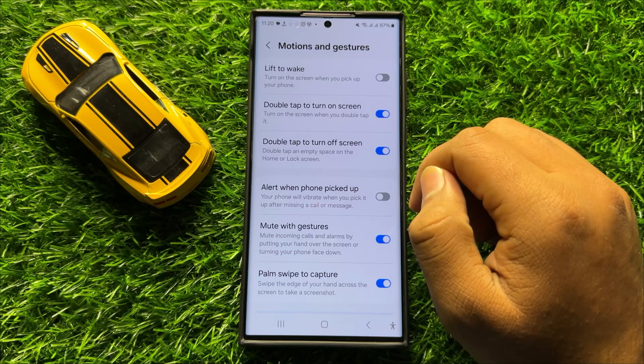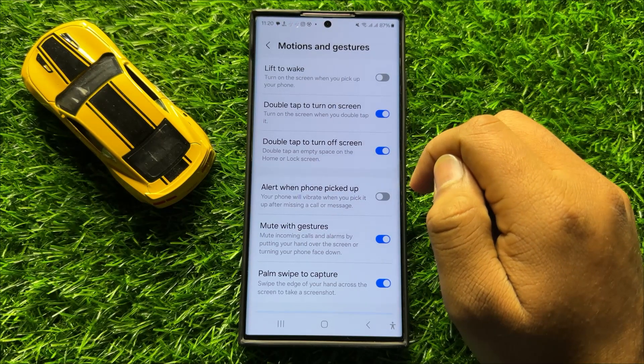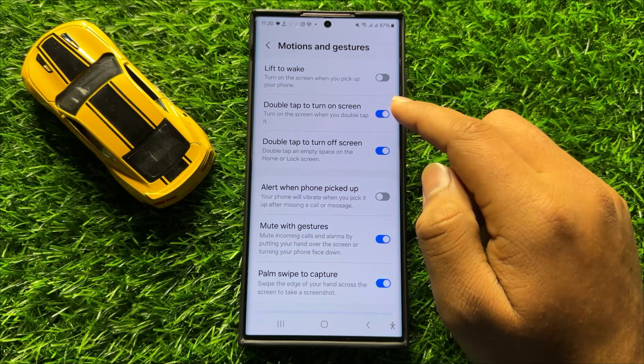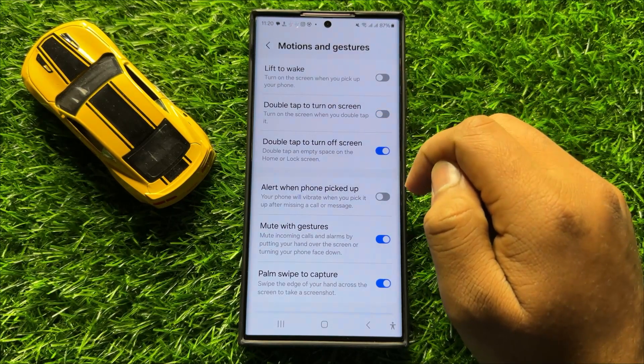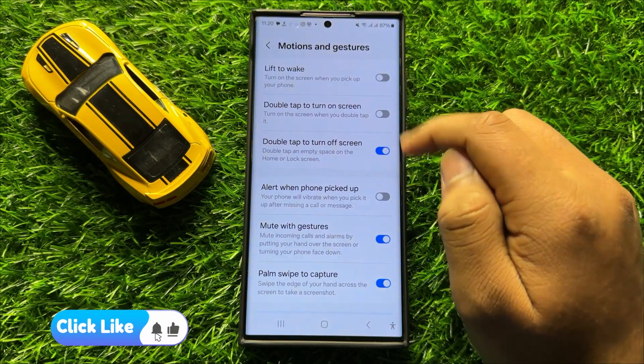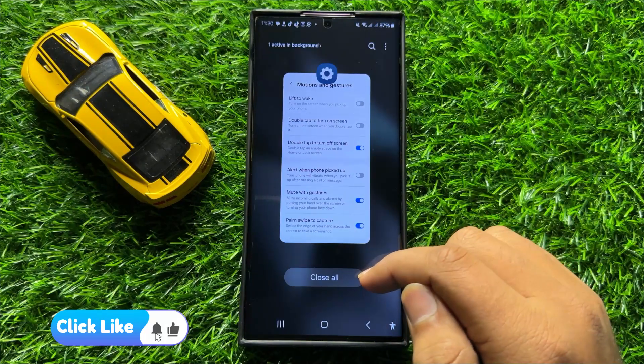So if you want to turn on double tap to turn on screen then turn on this button, and if you want to turn off double tap to turn on screen then tap on this button again to turn it back off. So with this button you can turn on or turn off double tap to turn on screen in Samsung Galaxy S24 Ultra.